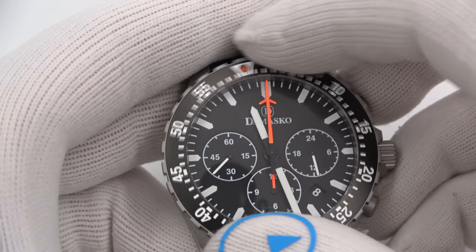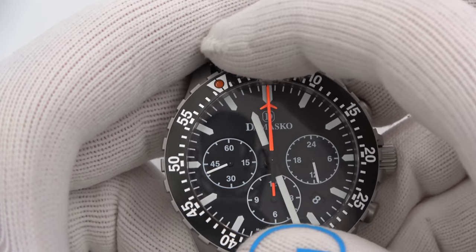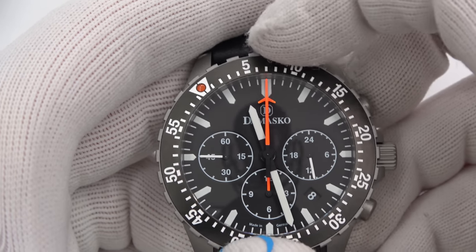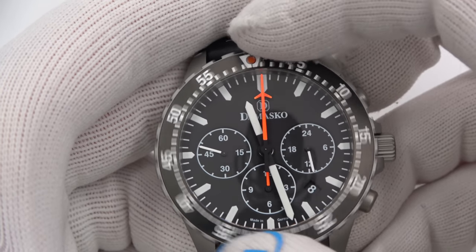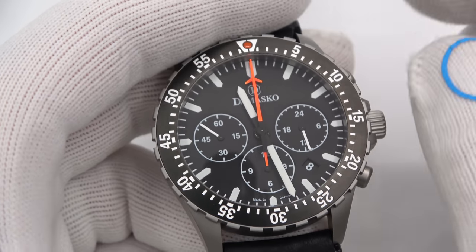Beautiful bi-directional bezel. They use ceramic balls. It is 60-click, not 120 — but look at that, there's no play at all. Absolutely insane how good their bezels are.